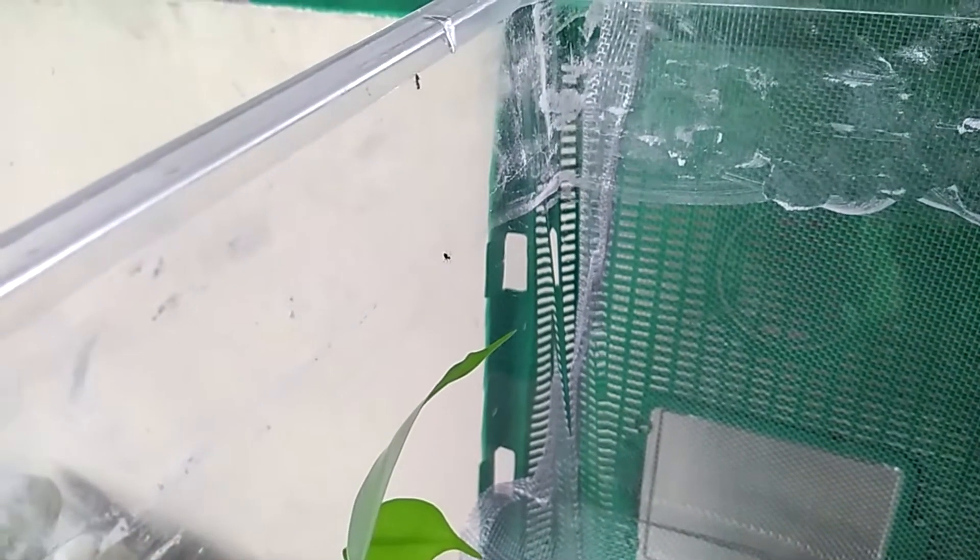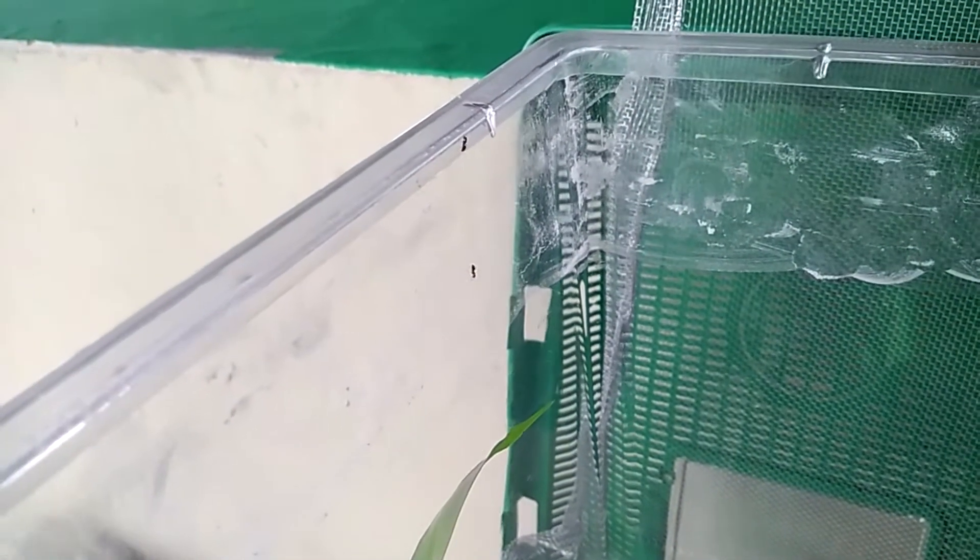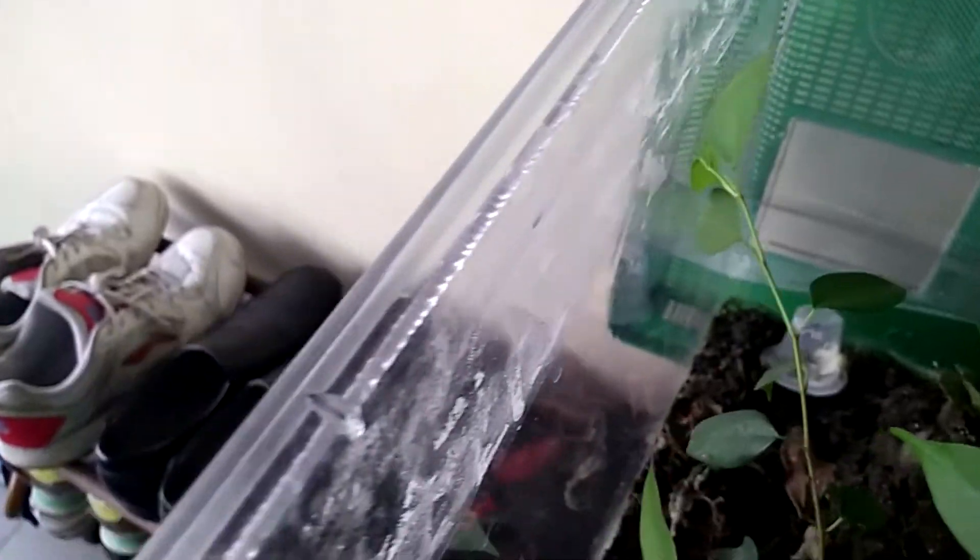Oh no, you won't believe it. My ants escaped from the vivarium. They breezed through the powder barrier and now they are all over the place. This is serious.